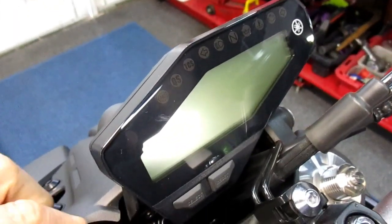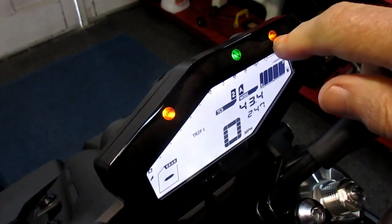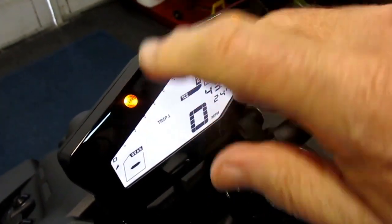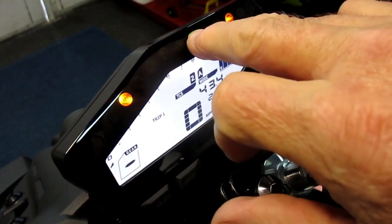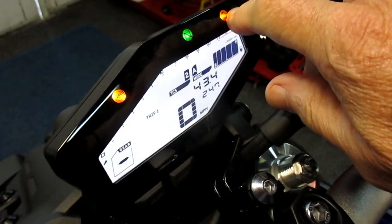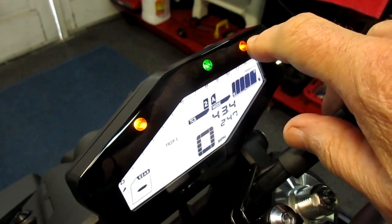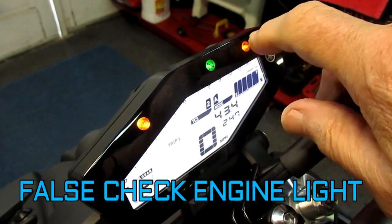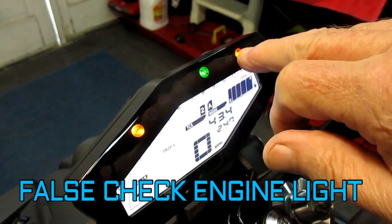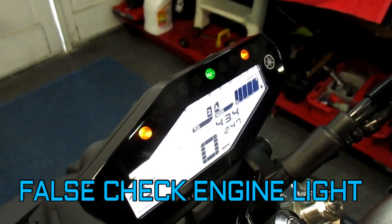The first thing is just to demonstrate the issue that we have. This is the check engine light — it should not be on. The ABS light, which we don't care about, goes off as soon as you move the bike. This check engine light is the significant one. This is supposed to come on if you have a problem with the engine. If I do have a problem with the engine, this bike is under warranty, so it's going to go right back to the dealer. But right now, I don't think we have an issue — I think we just have a false check engine light.